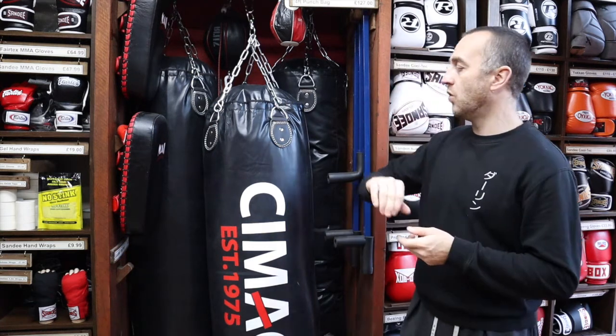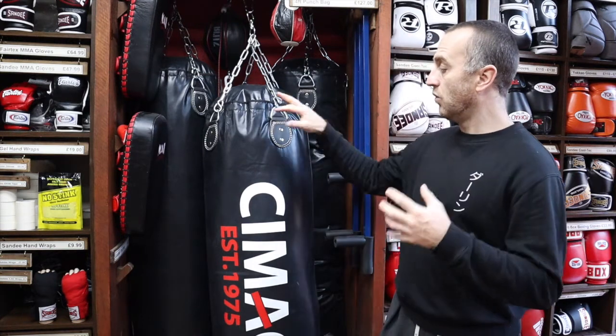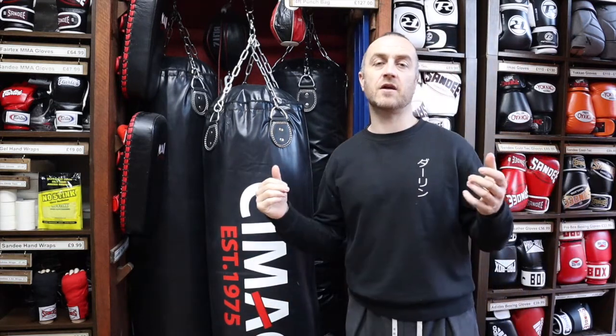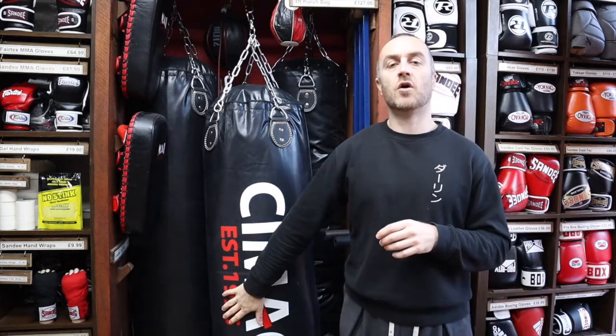In this video I'm going to be talking all about the four foot punch bag we have here at Enzo Martial Arts. I'm going to be talking about all of its features, exactly what you get for your money, how it's made, what it's filled with, who'd want to use this bag, and at the end I'm just going to put together a short montage of people training on heavy bags.